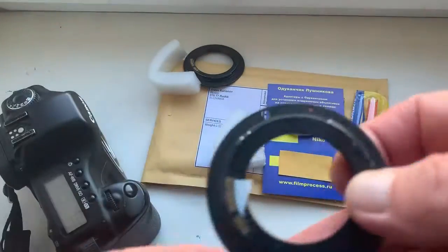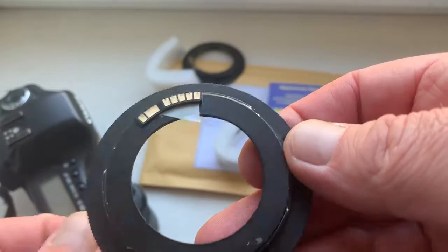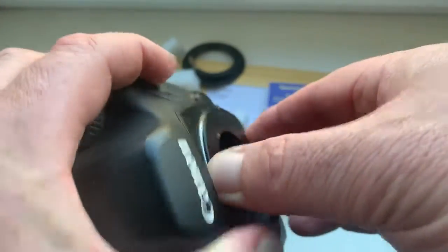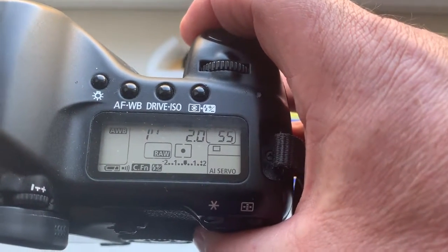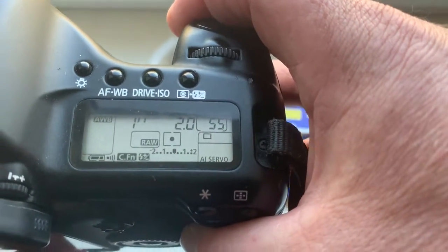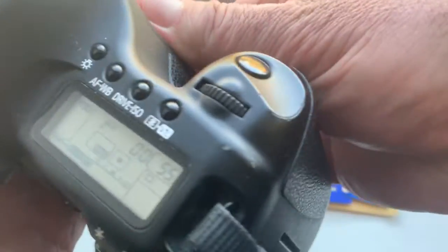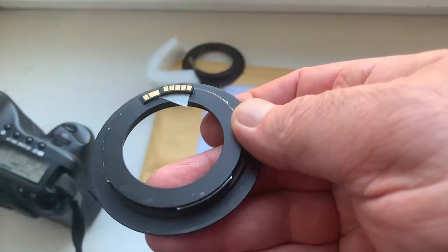Look, the first chip on my testing adapter. Now I check it in my camera. First chip I pre-programmed. Focal lens is 135mm. Aperture 2.0. Delay time to enter in program mode is 1 second. Chip number one.